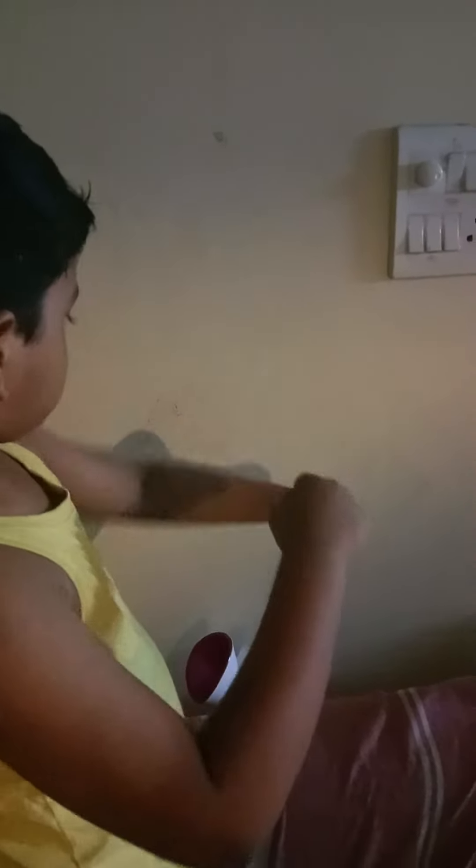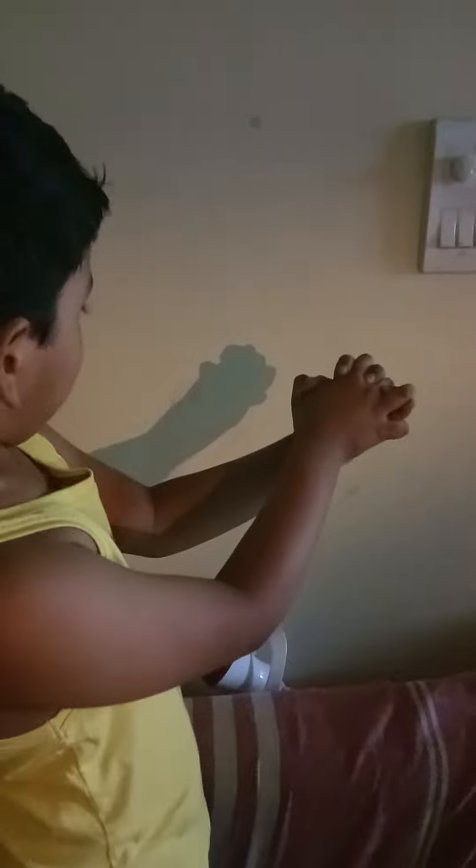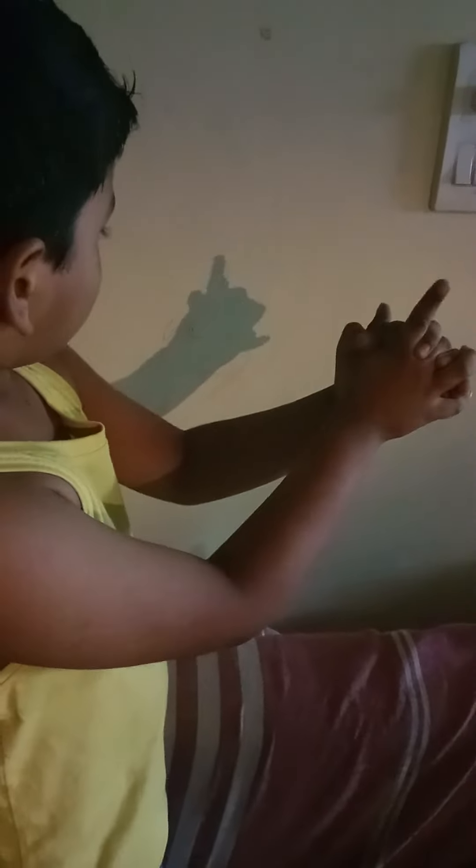Oh, two snakes. Yes, two snakes. This is a long hand. One hand, one hand. Yes, it is a small hand. Look, look. Small hand. One, one.